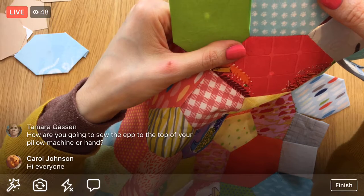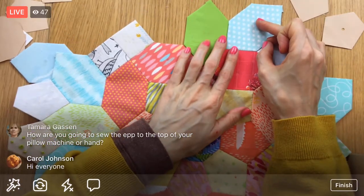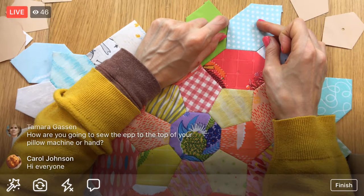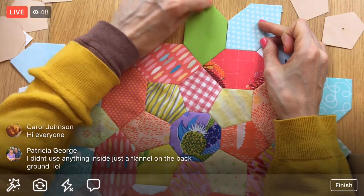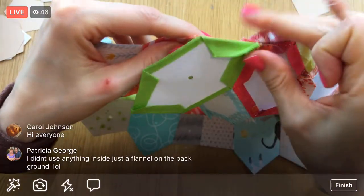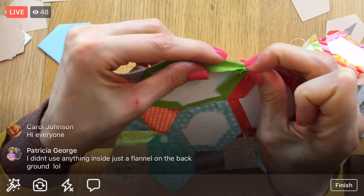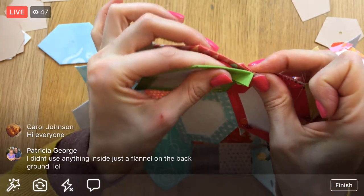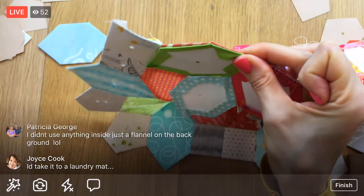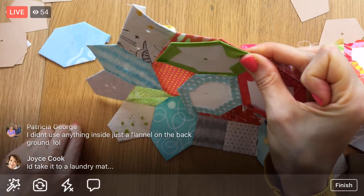How are you going to sew the EPP to the pillow? I'm going to hand stitch it - just like how we're doing these stitches, I'm just going to whip stitch or ladder stitch the edge directly to the pillow. I'll do that all by hand as well; I figure we're doing all this by hand, it'd be weird to stop now. But I am going to appliqué this to the pillow for sure.